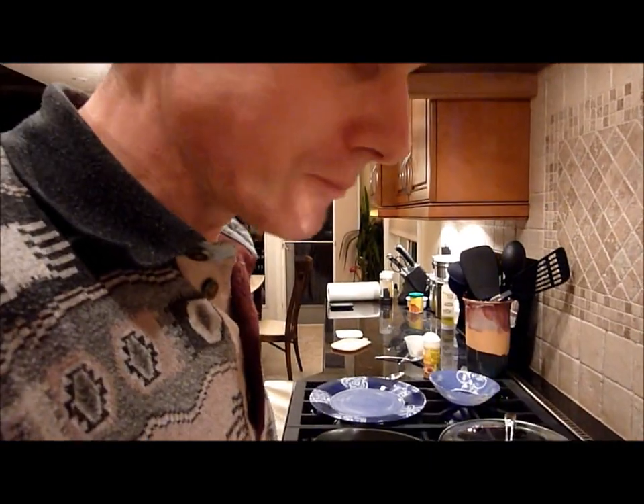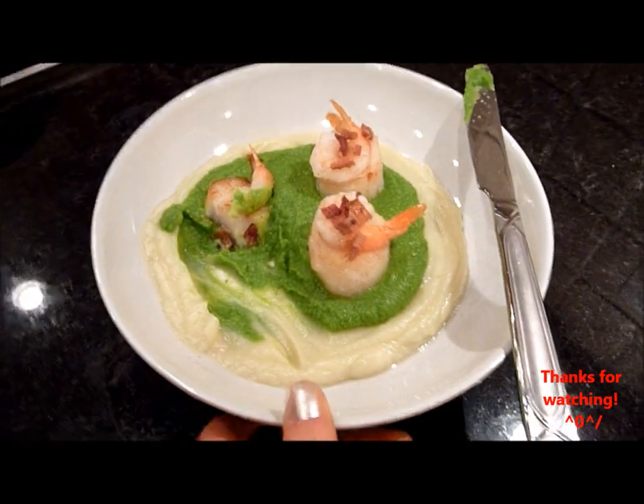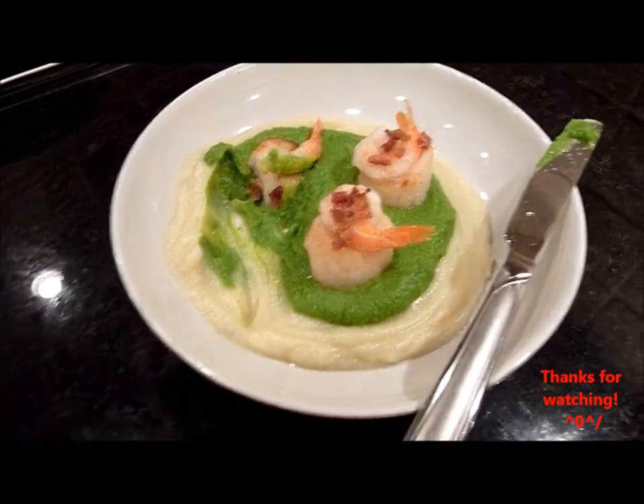It's actually quite good. There you go, guys — that was the final dish. It is now not so pretty looking. We'll have to see you next time.